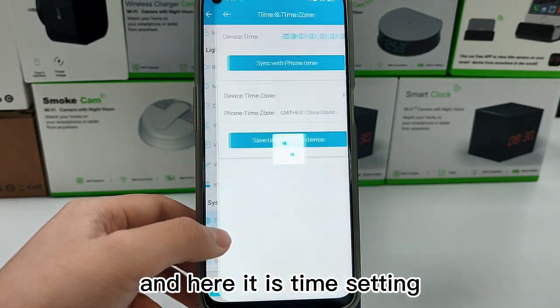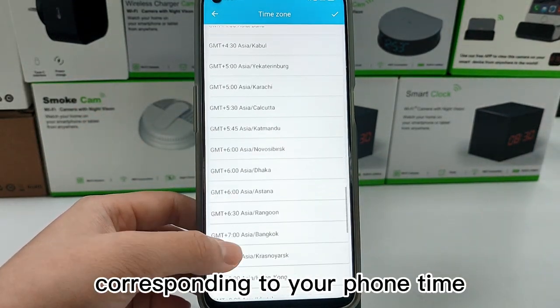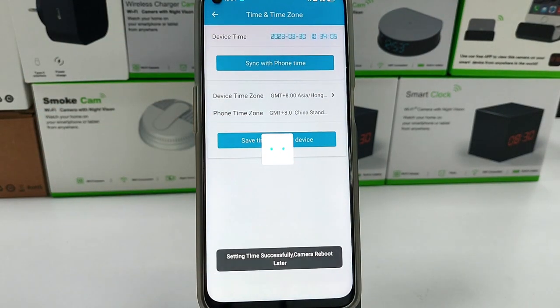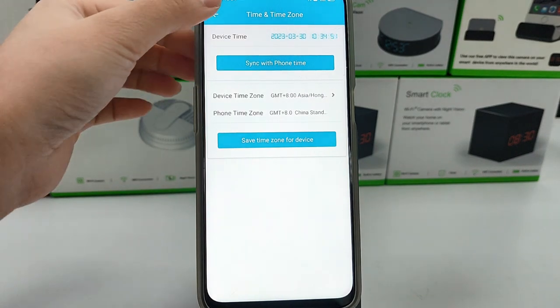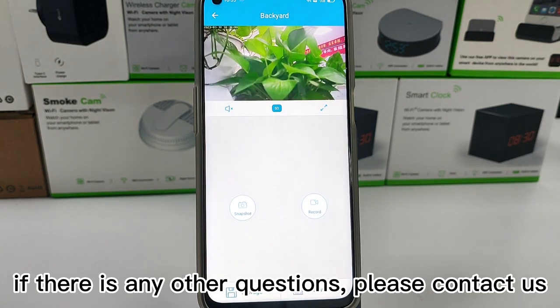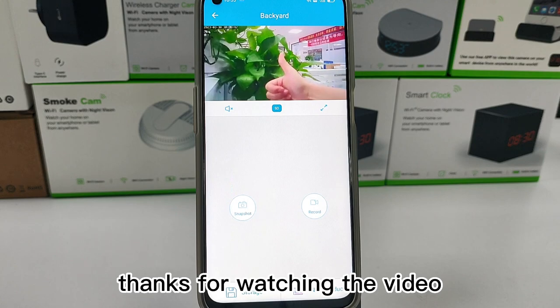And here is the time setting. You need to choose the time zone corresponding to your phone time, so that you can view the recording file by time. Now all settings are completed. If there are any other questions, please contact us. We will reply as soon as possible. Thanks for watching the video.